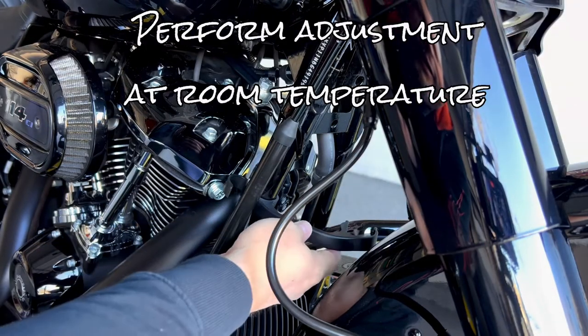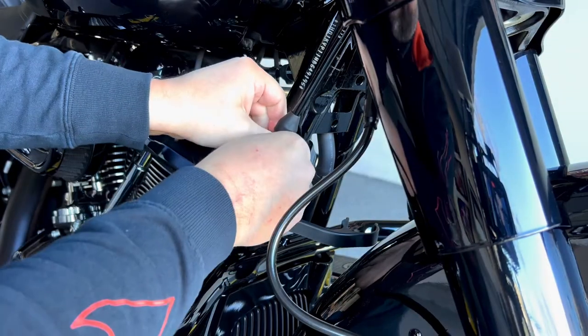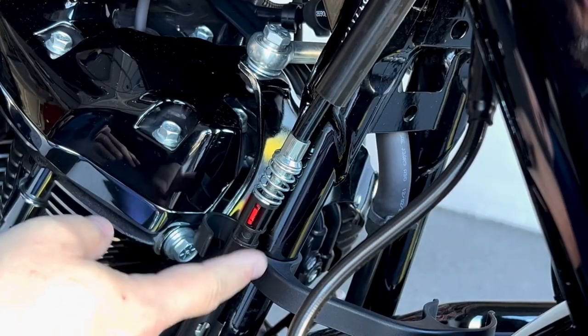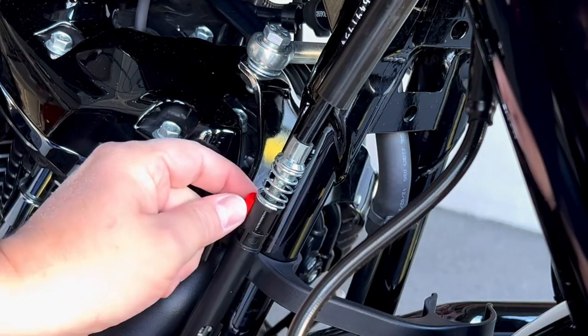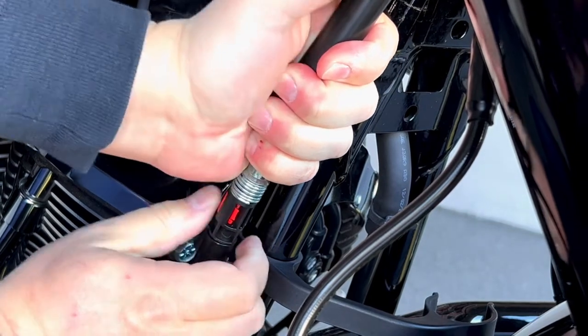First, remove this bracket — or at least move it sideways — then pull this cover up. That gives you access to the adjustment mechanism. You want to give it some slack: click it in here, the red pin will pop out, then squeeze the cable and lock it, which gives you a little slack at the lever.